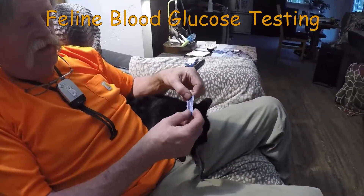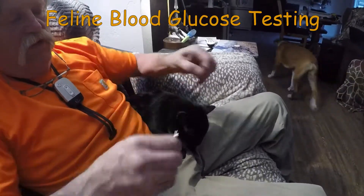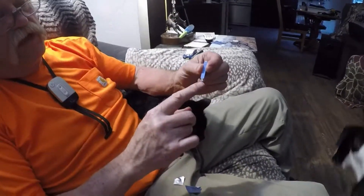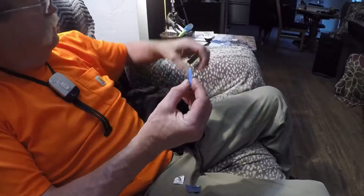This is the reagent strip to test the blood sugar. Take it out — there's the electronic end that goes in the machine. This is the area that you get the blood in.